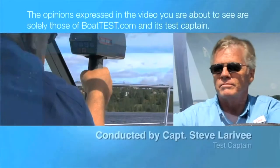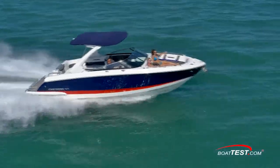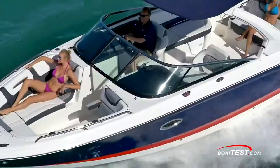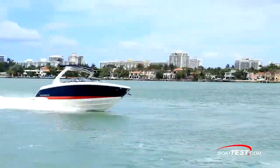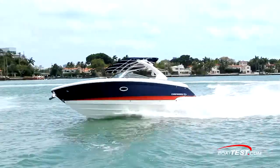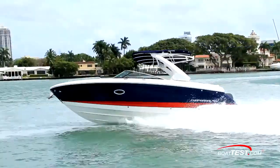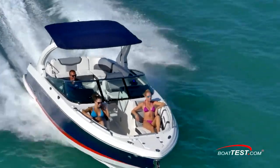The following opinions are solely those of BoatTest.com and its test captain. Hi, Captain Steve for BoatTest.com, and today I'm on an all-new boat from Chaparral, the 297 SSX. I'm going to do a full features walkthrough and sea trial, but first, the design team at Chaparral told me that they made this to be an open-concept day cruiser for people with a lot of friends and family. So let's take a look and see how they've done.